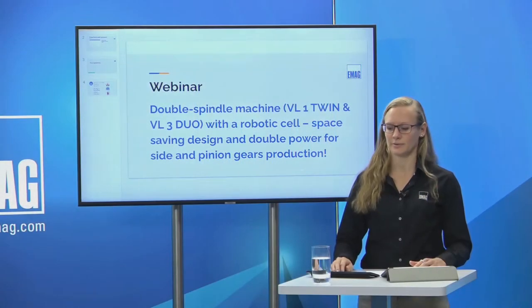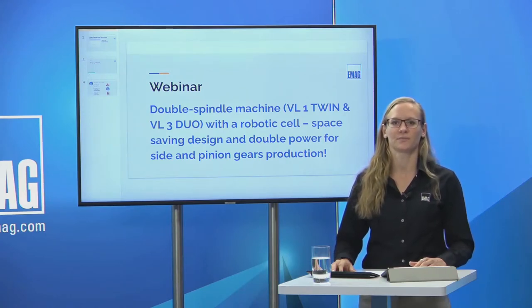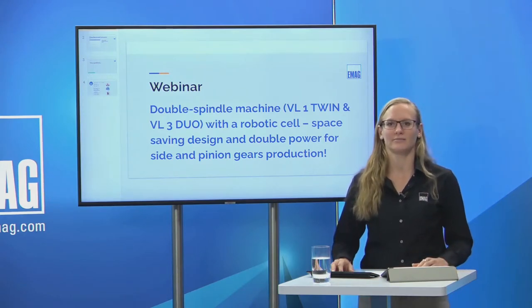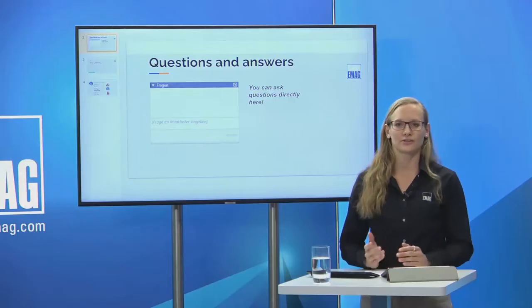Welcome to our webinar with the topic: double spindle machine with a robotic cell — space-saving design and double power for side and pinion gears production. My name is Sarah Muche. I warmly welcome Björn Svartek and Daniel Lopocchio from the global sales team of EMAG, and Kirk Stewart from EMAG LLC, currently located in the US but directly connected to us in the studio.